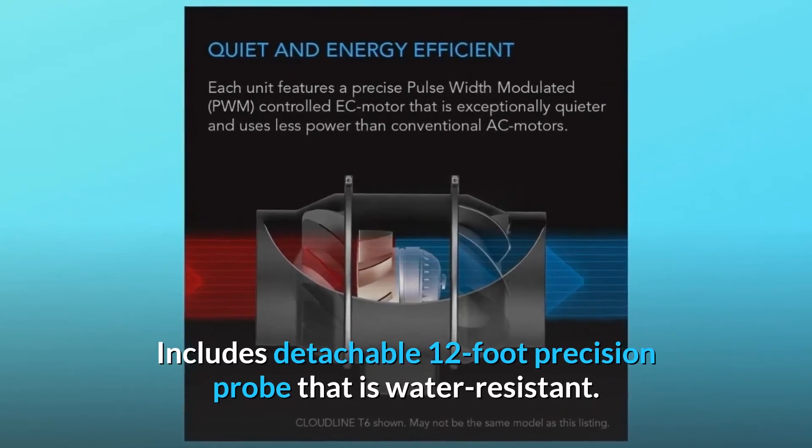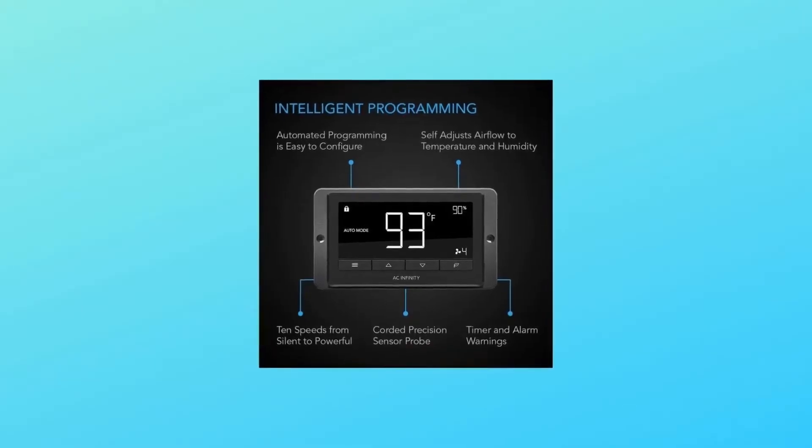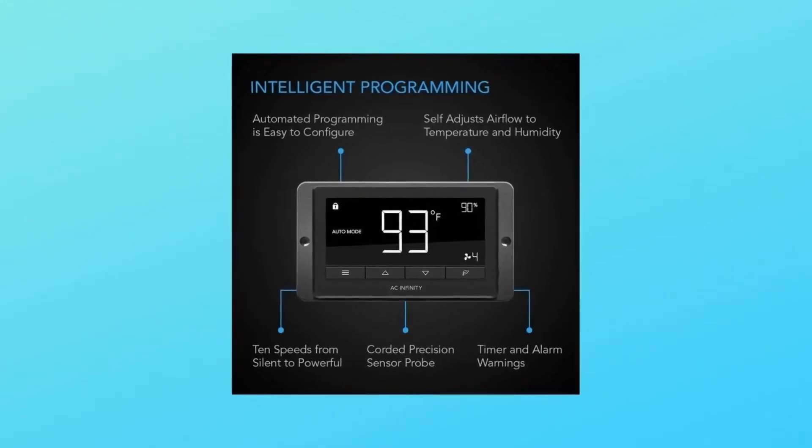Includes a detachable 12-foot precision probe that is water resistant. This EC smart controller can power and control two inline fans of any size, such as a Cloudline T8 with an S4.